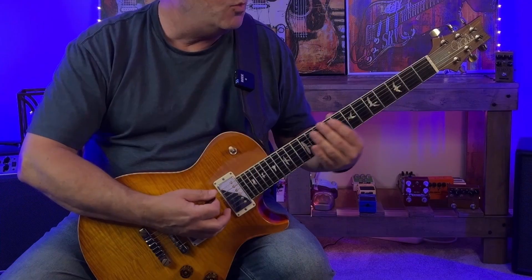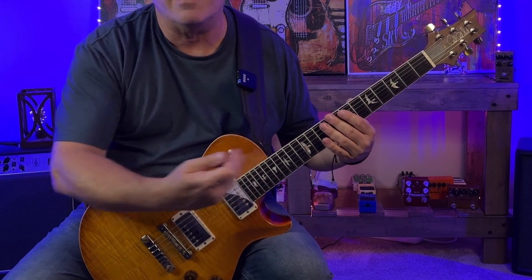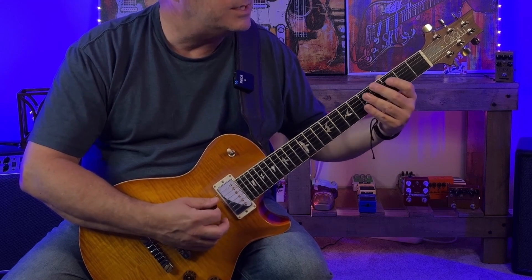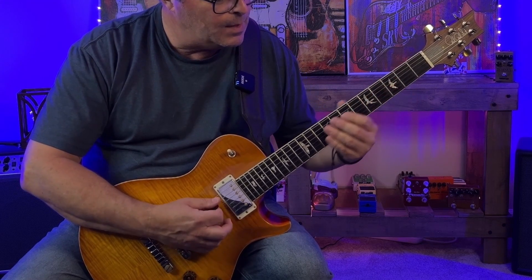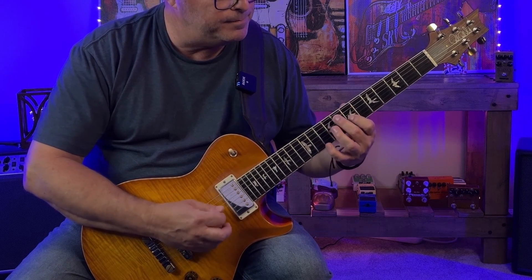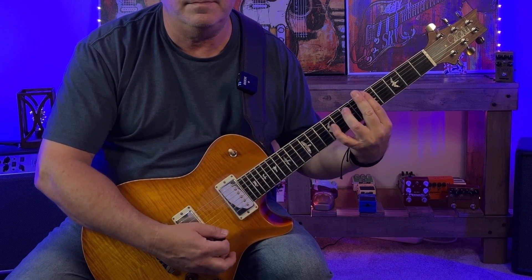We're going to do one more variation on the spread triad. We play the spread triad, but when we get to the third, we then play up the fourth and the fifth. So A minor: A, E, C, D, and then back to the fifth an octave above the original fifth we played. Then through G minor 7, C7, F major 7, B minor 7 flat 5, E7. Let's listen to that over the backing track.